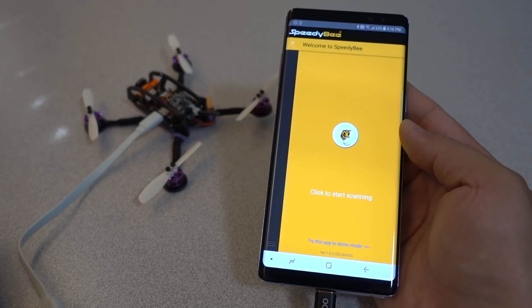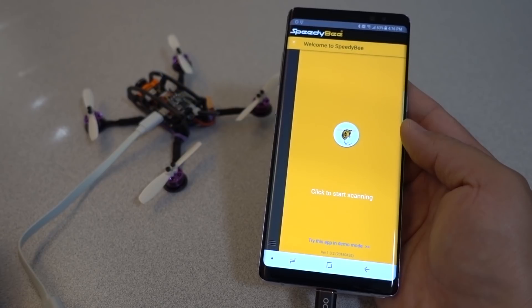Hey guys, in this video we're going to be checking out this app for your smartphone called SpeedyBee. It works for Android and iOS, and it's made by Runcam.